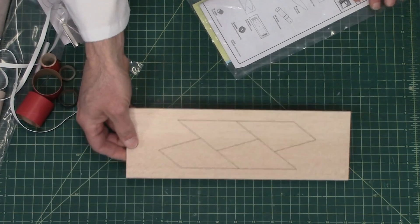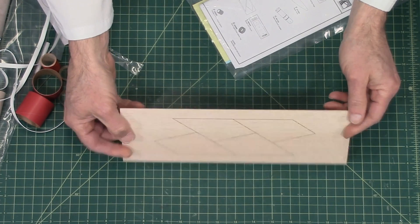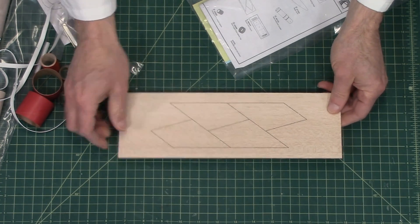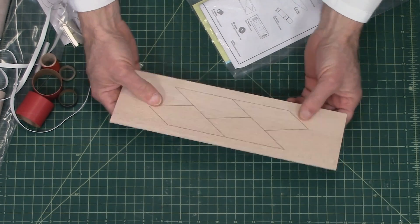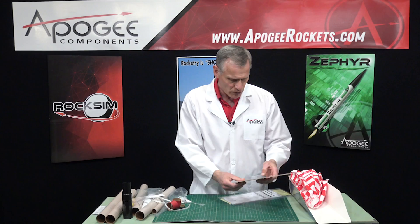These are the balsa fins. This looks like 3/16-inch balsa wood, and these are also laser cut. That should work really well for you.